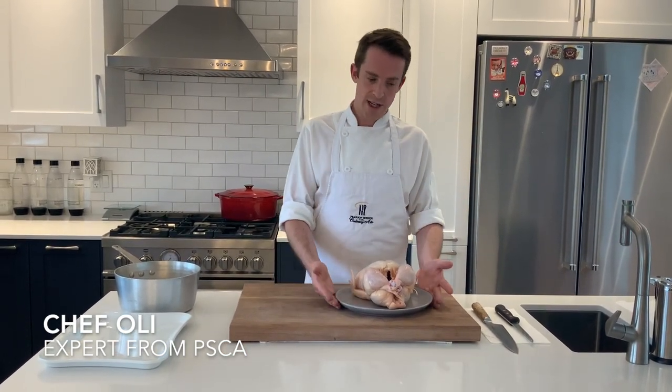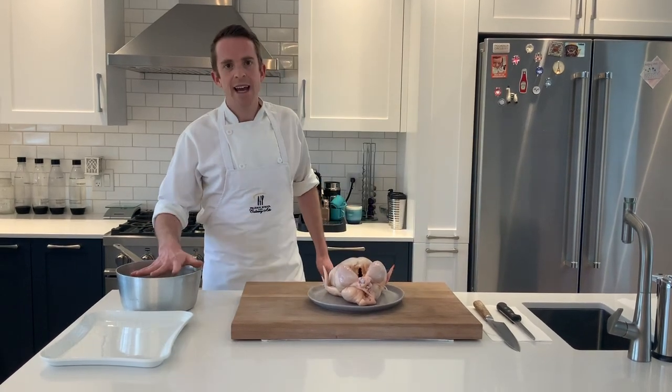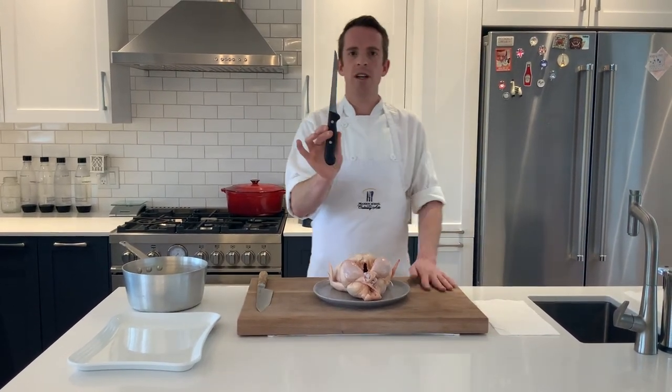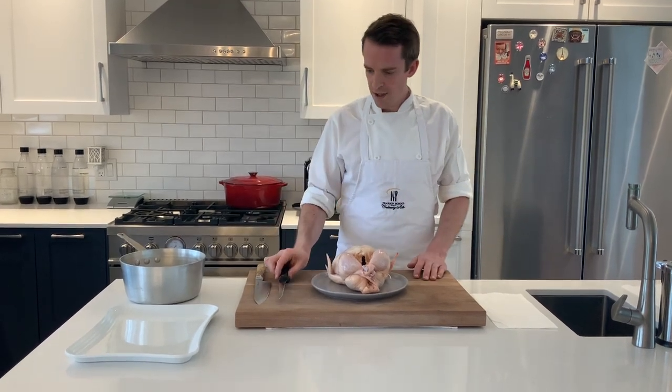What do we need today? Firstly we need a chicken. We need a saucepan because we're going to be making a stock out of all the trimmings — we're not going to waste anything today. We need a plate or a tray to put our portions on. We need a chef's knife, and a boning knife or a knife with a thinner blade to get into the small joints.